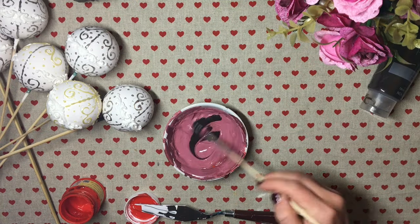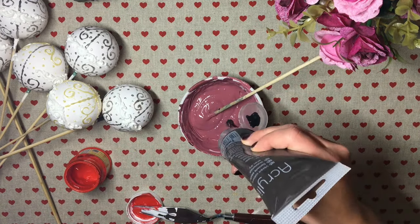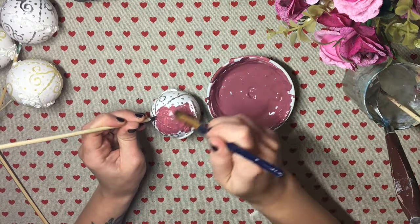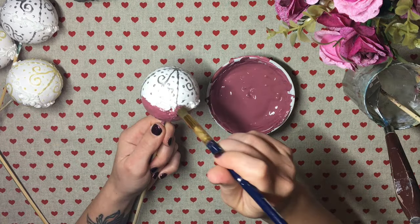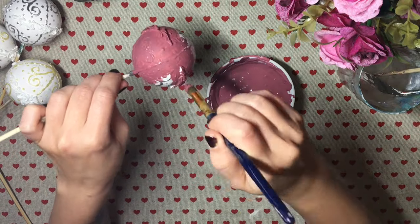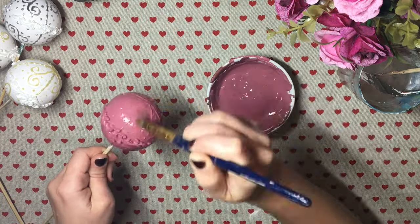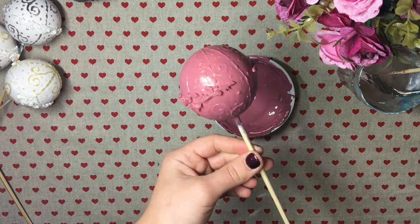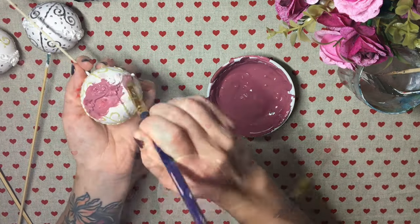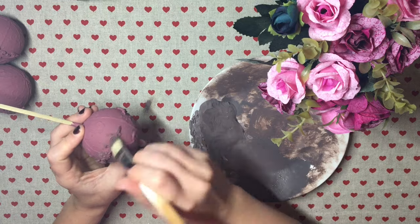After the contour liner was dry, I painted my baubles. I start with two very generous coats of this pinky color I mixed with leftover paint from a previous project. The aim is to cover everything done so far and make sure there's no silver or white poking through. Feel free to adjust it however you want and use whatever colors you'd like to see on your baubles.